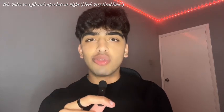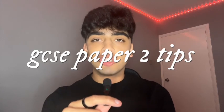Hey everyone, welcome back to the channel. This week I thought I'd do a really quick video on Paper 2 tips, and I thought this would be a really useful video to round off the GCSE series we've been doing on this channel. So let's get into it.